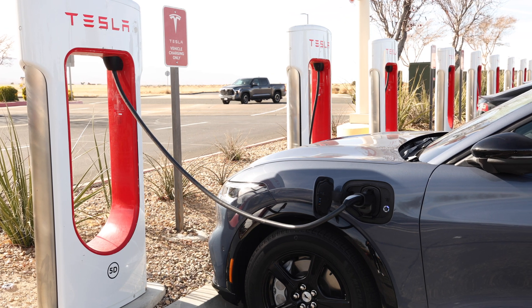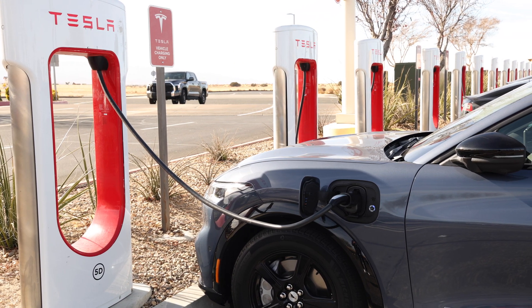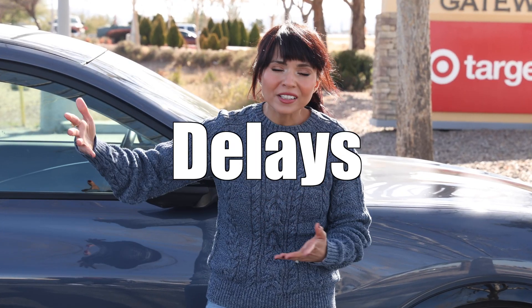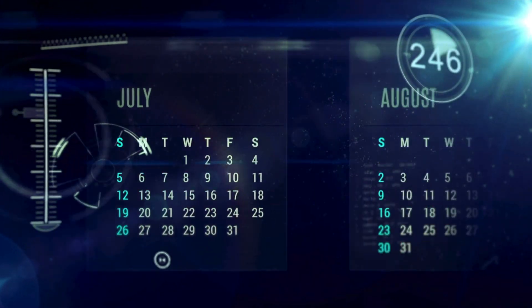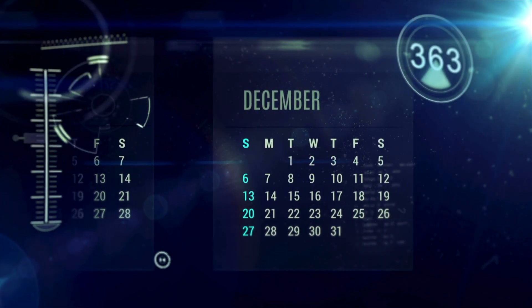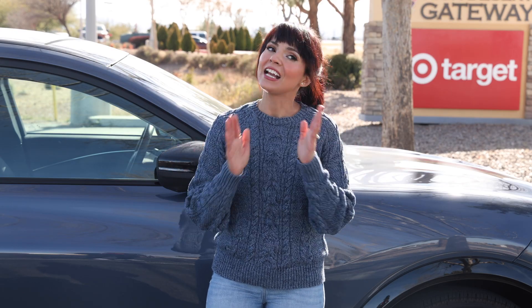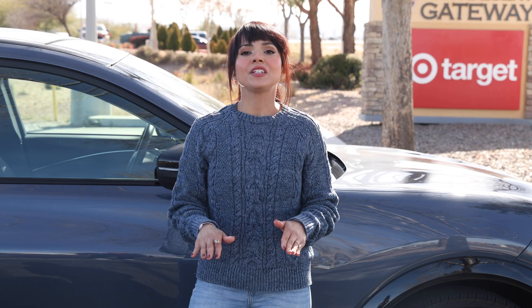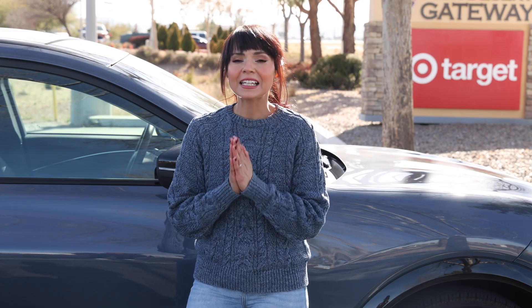I actually signed up for this adapter when it was first announced, and it was such a sweet offer. But of course there were delays, delays, and more delays — my order got pushed back several times, and I didn't actually get it until the end of December 2024. But it is finally here, and trust me, it has been 100% worth the wait.